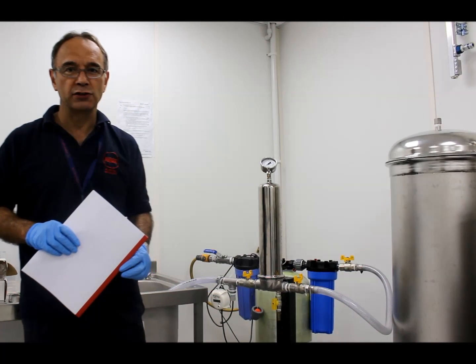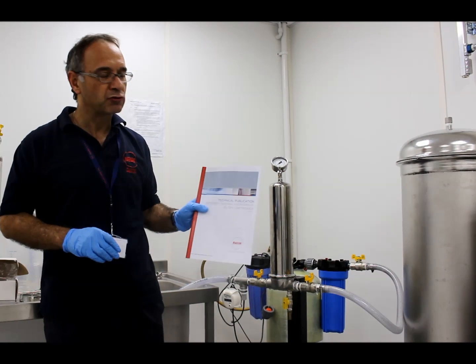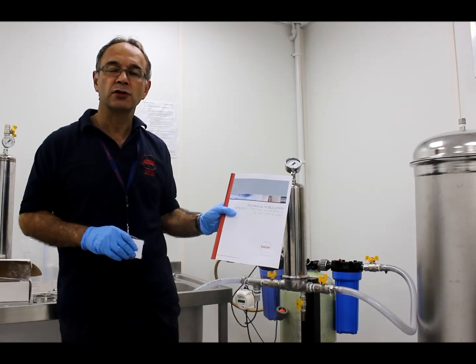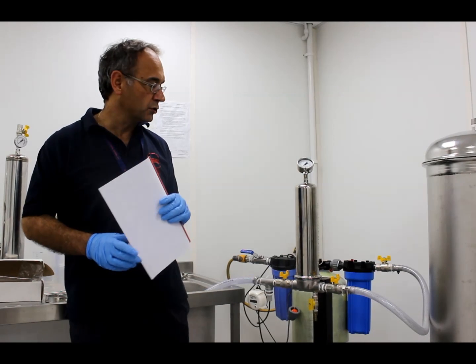The first thing you need to do before you test a filter is to make sure it's fully wetted. The best way to make sure it's fully wetted is to follow the instructions in our technical publications. We have two of these for integrity testing filters — one is for hydrophilic filters and one is for hydrophobic filters. This filter has been fully wetted according to these instructions.